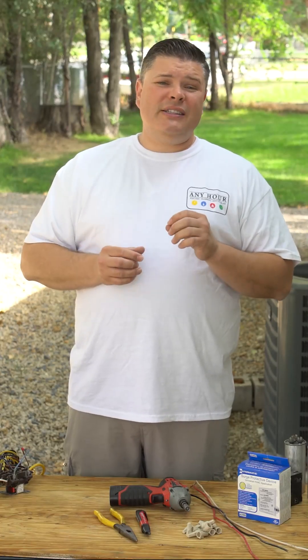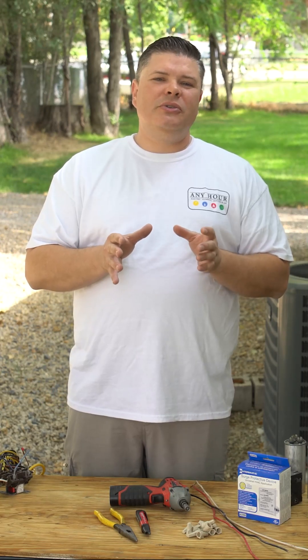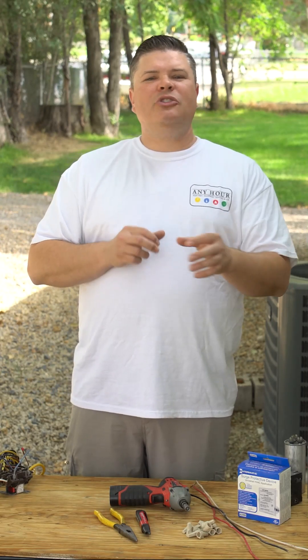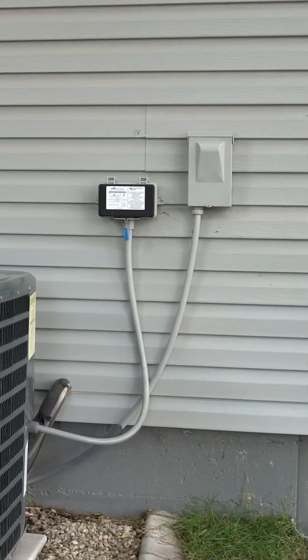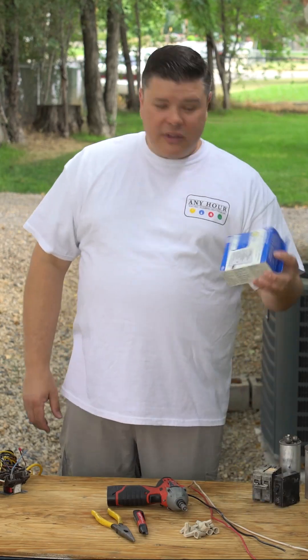If your home has a good grounding system, installing surge protectors at key points within the electrical system can save you from having to replace electronics or appliances before you need to. One of those key points is as close to your outside air conditioner as you can get. There's usually a disconnect or panel of some kind pretty close to the equipment, and that's where we're going to install the surge protector.